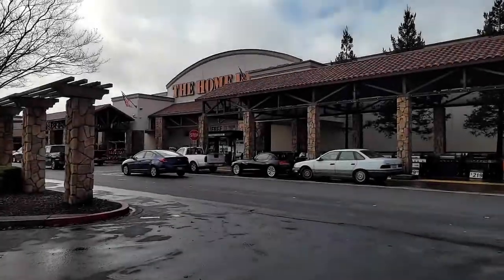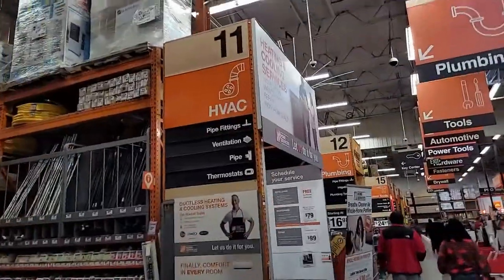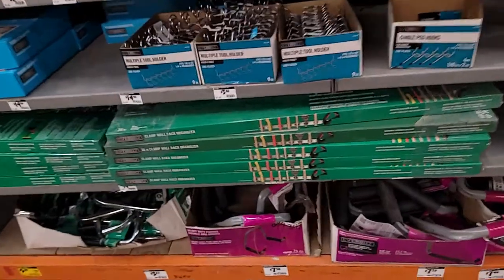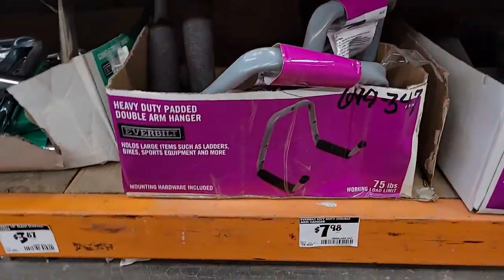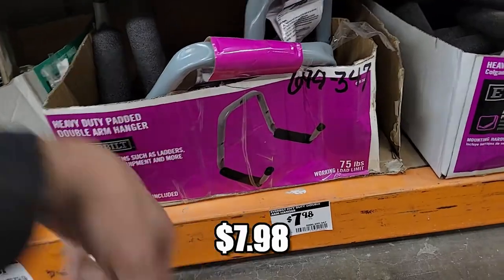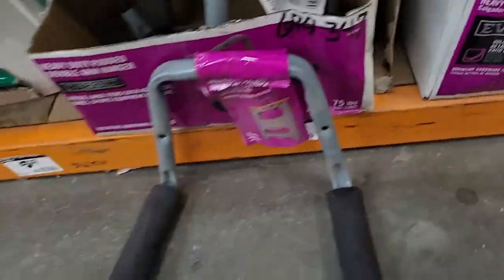Okay, Home Depot - home center, hardware store, dystopian hellscape - you decide. Hunting around... okay, here they are, right in the tool department. That's the bottom bracket that we're gonna get. $7.98 - what a bargain.